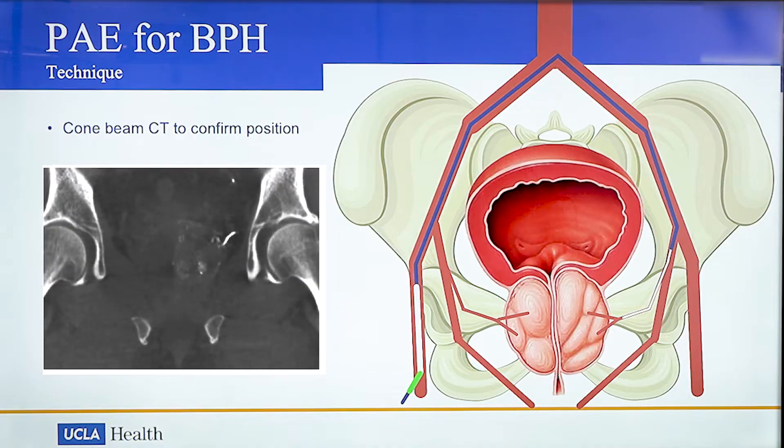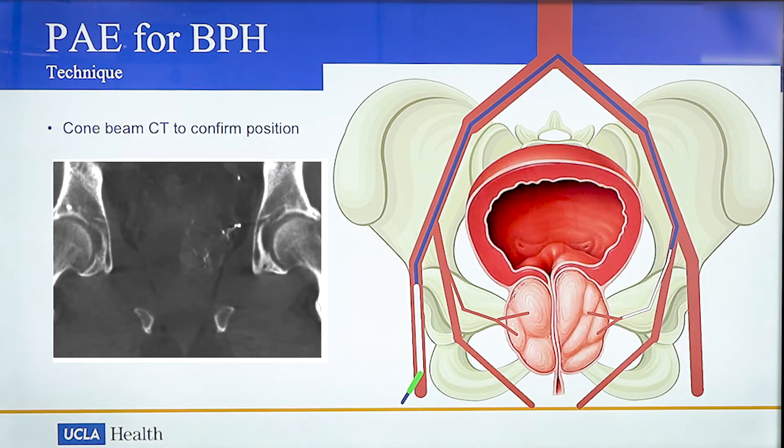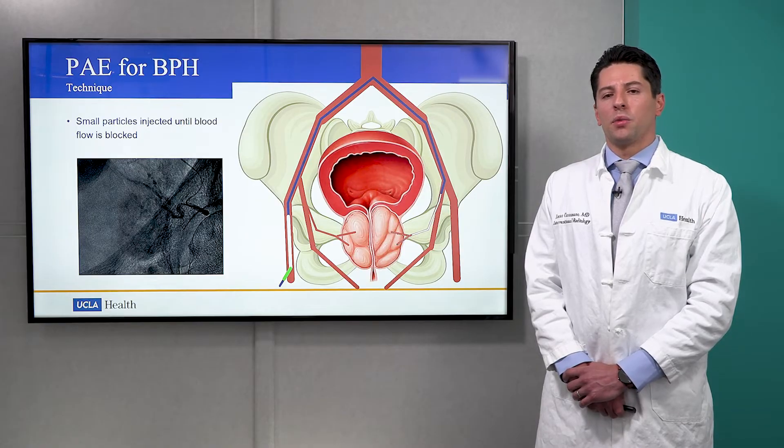We may perform a special 3D image called a cone beam CT. This allows us to visualize our catheter in the prostatic artery and confirm we're in a safe location. We then inject small particles through our catheter into the prostate gland.